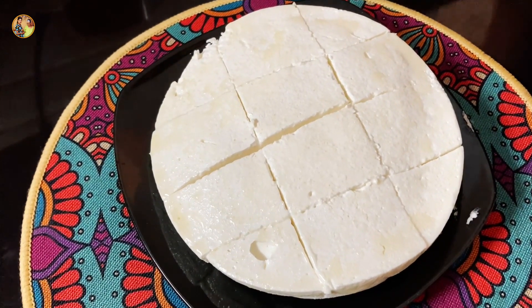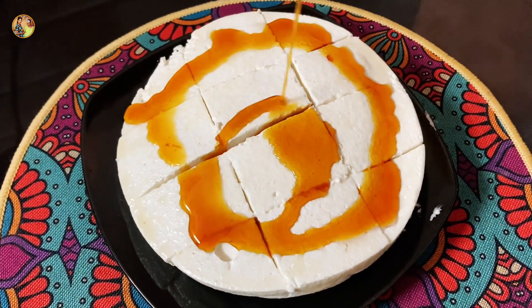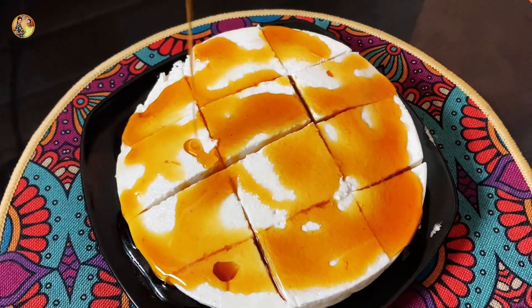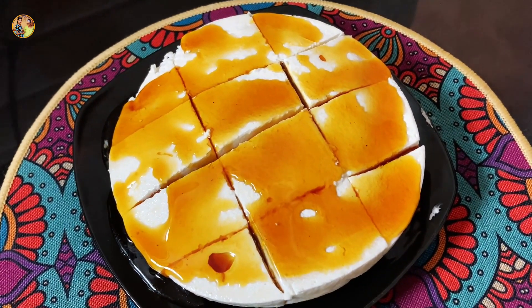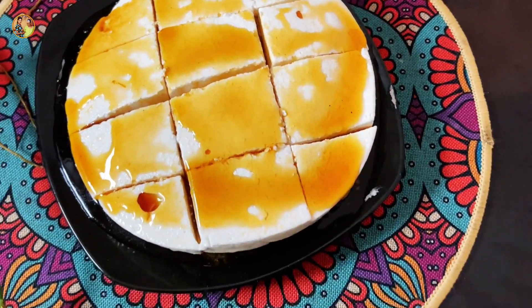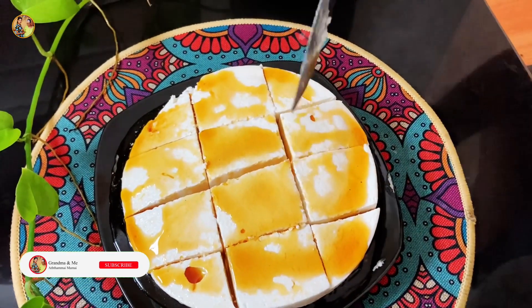If you want to put a glass of water, I can see the water. If I am interested in this video, I will not have to use the water. It will be soft and soft.